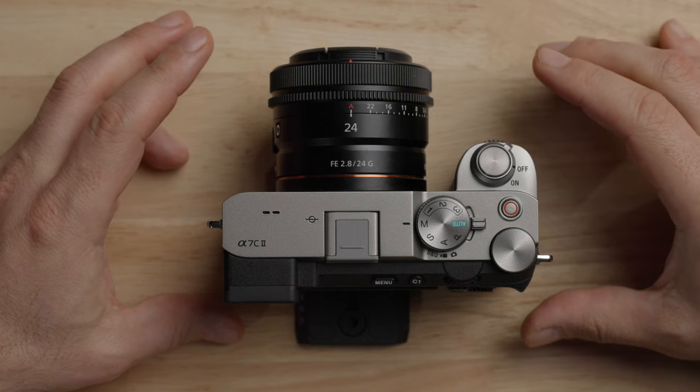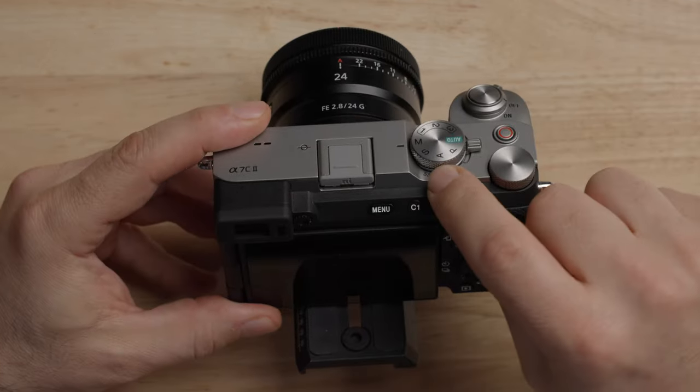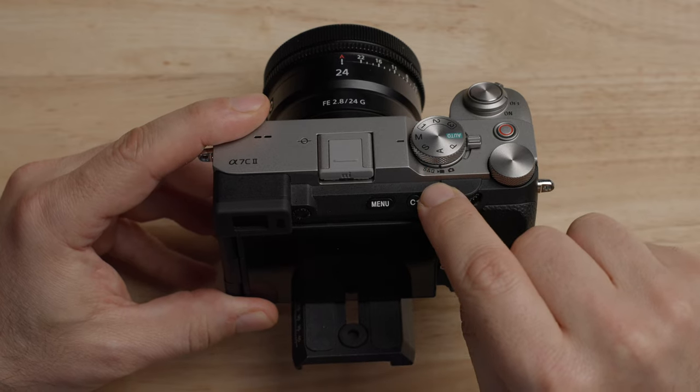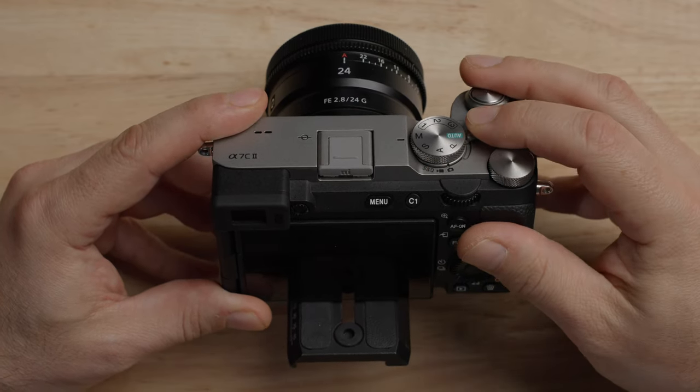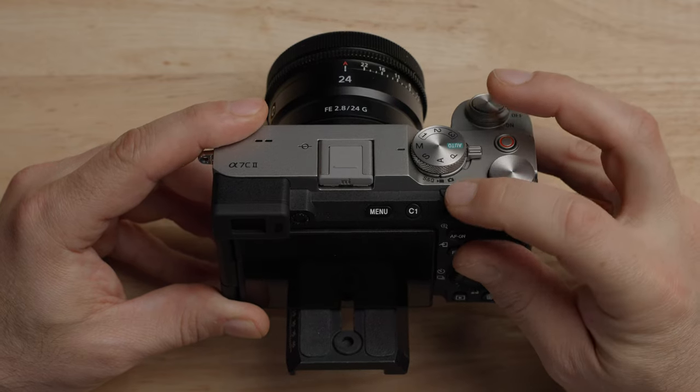As I go through the menu system, I will try to explain all the little pieces so you understand what all the options are. If I skip over something, it's because I just leave it set to the default settings. First things first with your A7C Mark II: make sure you are set to video mode. This little dial will go from photo to video to S&Q. Make sure you're set on video because we'll be focusing on video throughout this video.